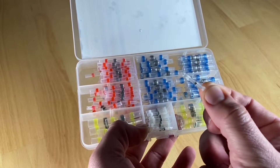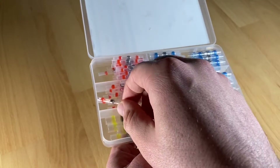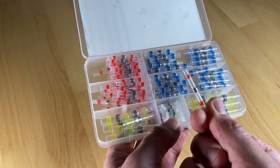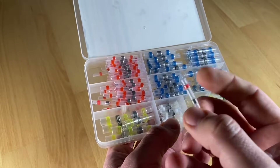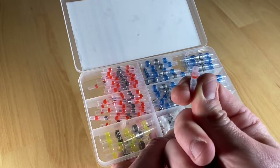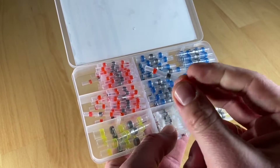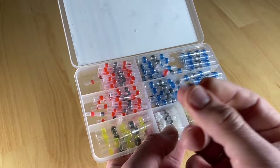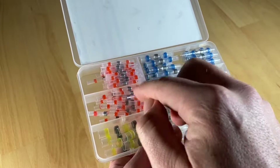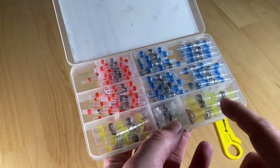The 60 red connectors are for wire range 0.5 up to 1 millimeter. There are 50 blue ones for 1.5 up to 2.5 millimeter. There are 25 white ones for 0.25 up to 0.34 millimeters. And 15 yellow ones — the strong big ones — for 4 up to 6 millimeter. That means you can connect both big wires and small tiny wires.